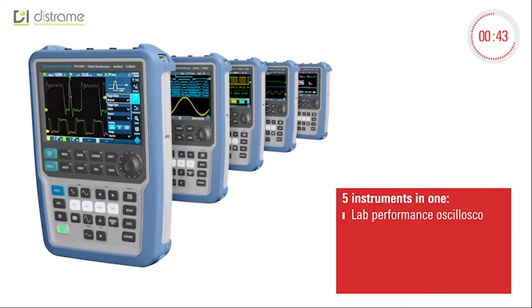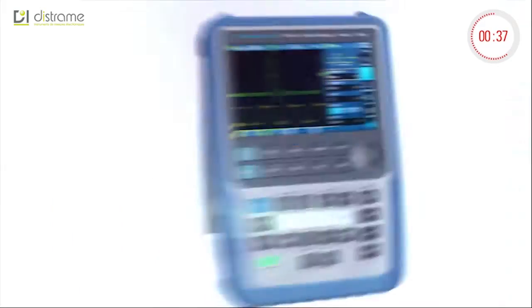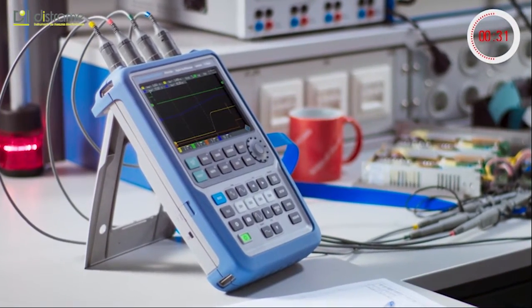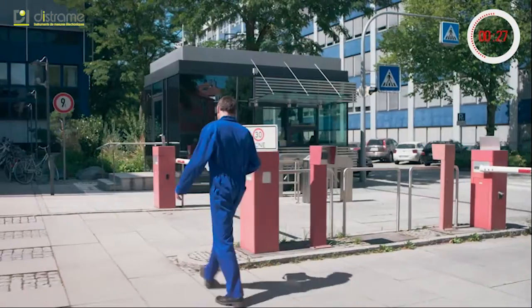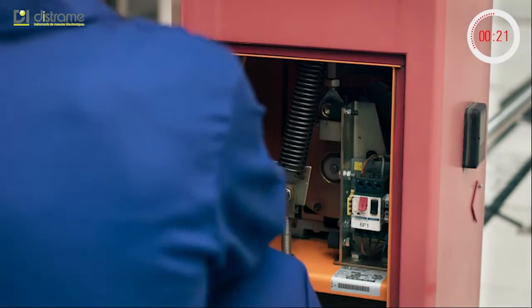The five instruments in one make the Rohde & Schwarz Scope Rider the perfect multipurpose tool. Experience unsurpassed versatility in your hand, in the lab, or in the field. Any place you measure, the Rohde & Schwarz Scope Rider is the perfect companion.